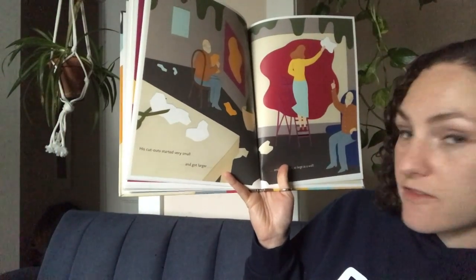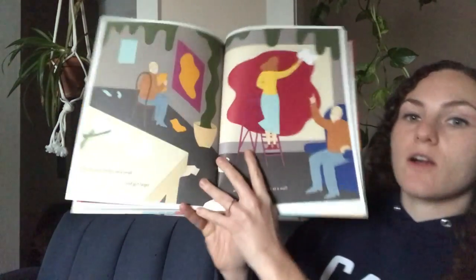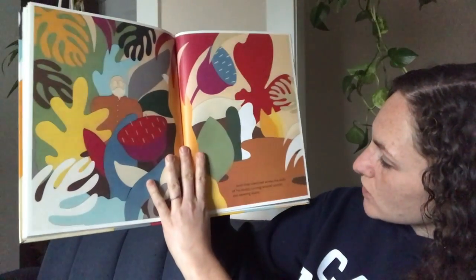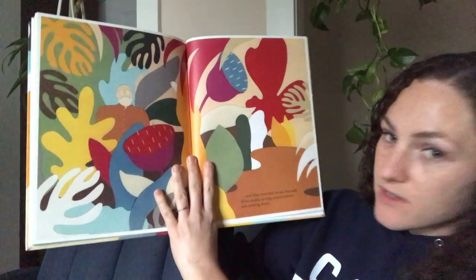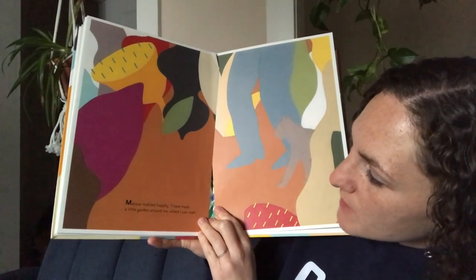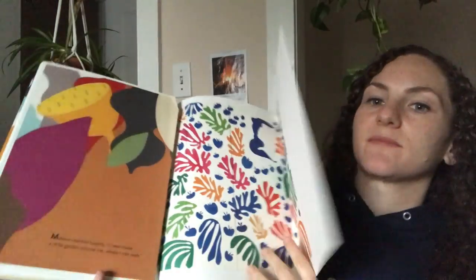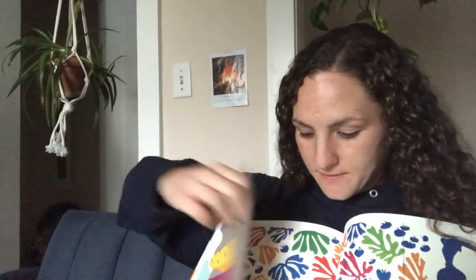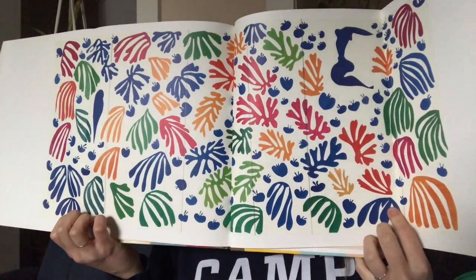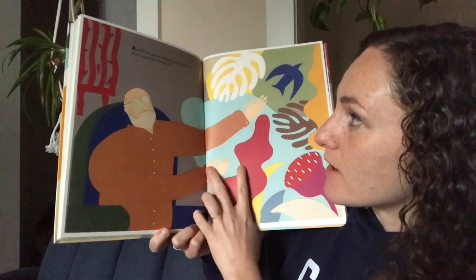His cutouts started very small, and got larger, and then larger — as large as a wall — until they stretched across the walls of his studio, curving around corners and covering doors. Matisse realized happily, 'I have made a little garden around me where I can walk.' And for his garden, Matisse cut a small bird from a piece of blue paper.